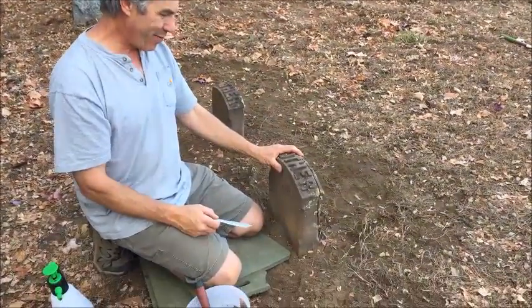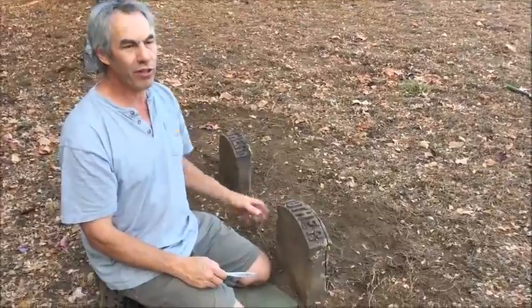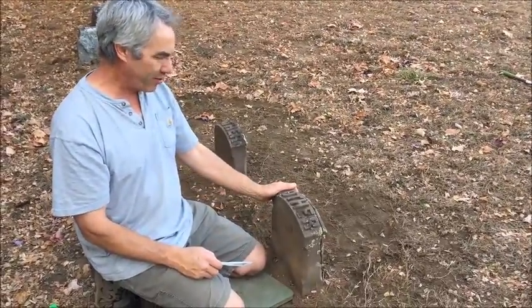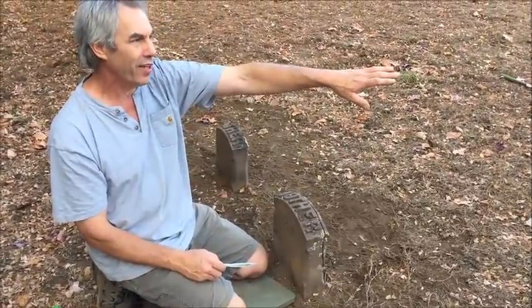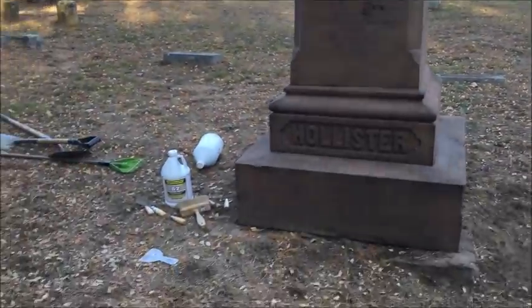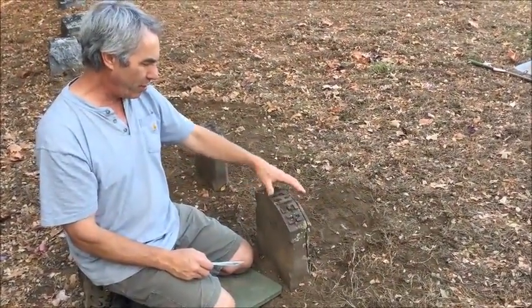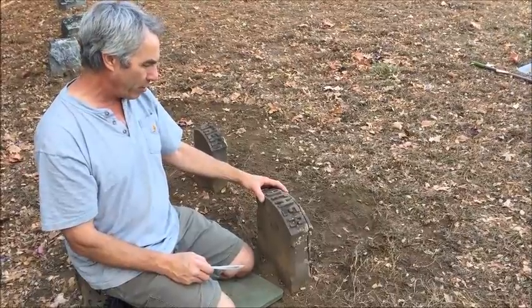So here we are in Glastonbury, Connecticut, one final time, and what we have here is a brownstone grave marker footstone. All it says on it is 'mother' in raised letters. It matches the monument over there that we were doing an earlier video on — a family named Hollister. These are all constructed out of Portland brownstone, so we're just going to do a little instructional video on doing repairs on a gravestone like this.